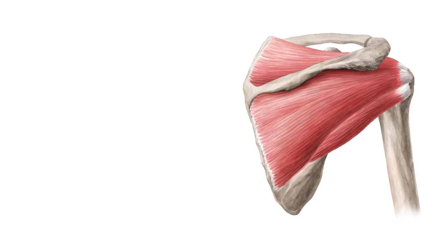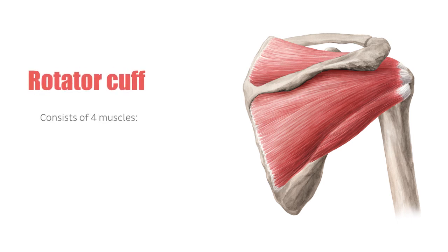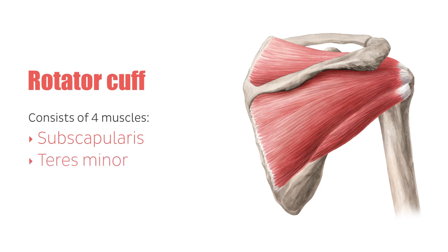The muscle system is significantly important for the stability and movements in the shoulder joint, especially the rotator cuff. The rotator cuff consists of the following four muscles: subscapularis muscle, teres minor muscle, infraspinatus muscle, and supraspinatus muscle.